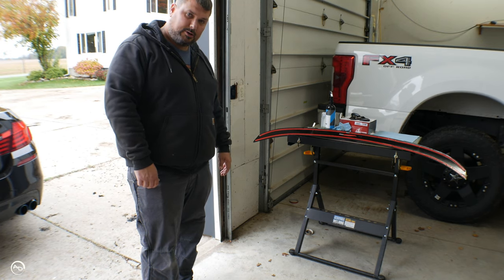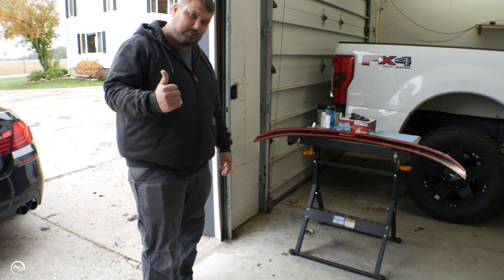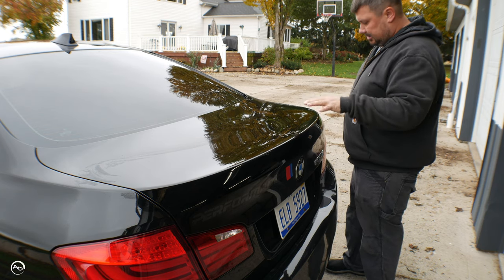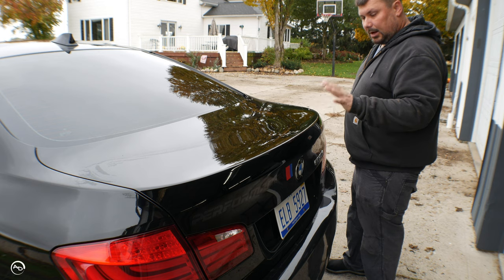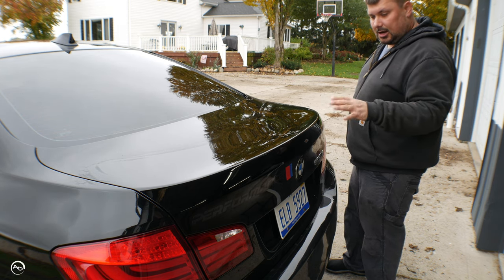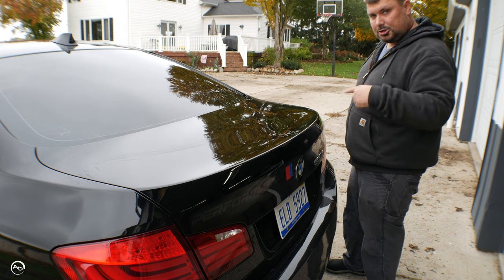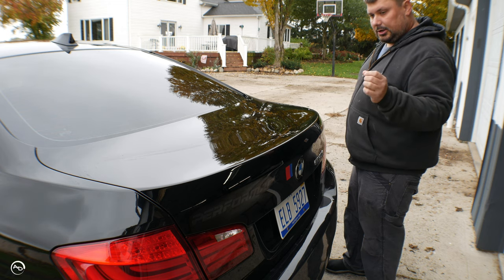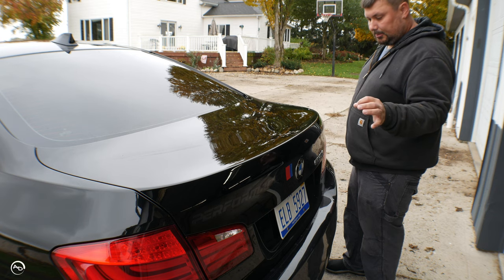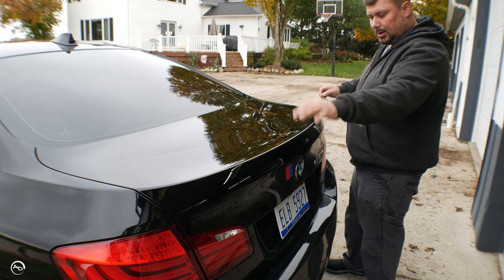Next up, prep the trunk or deck lid. The area has been prepped. I've seen people put these on a couple of different ways — just sticking it on, or if you've got the tape all the way down, you can start by peeling the red protective film off while it's on the car, so you hold it down and then peel that tape off and it doesn't move.